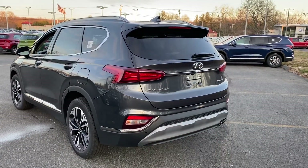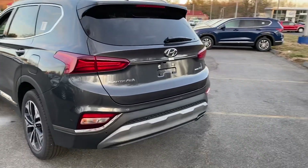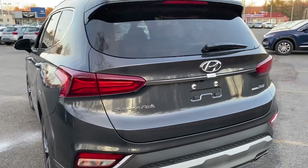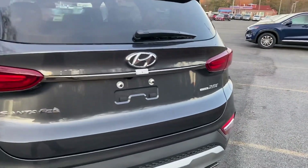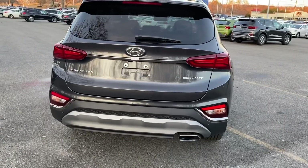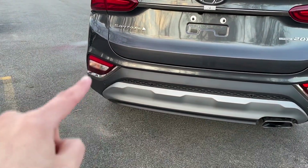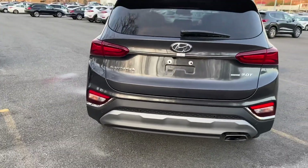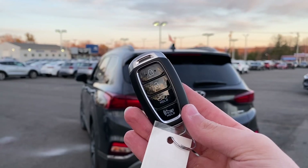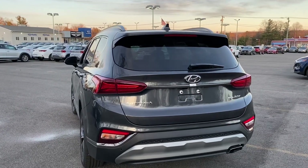Coming to the back, the Santa Fe looks really nice — the taillights are aggressive with sharp lines. The taillights have a cool design. You'll find the Santa Fe badge, the Hyundai logo in the middle, the 2.0T badge since it's the turbocharged engine, and the H-TRAC badge since this is the all-wheel-drive version. There's brushed aluminum trim, the turn signal, reverse light, and a reflector. The key fob has four buttons: lock, unlock, trunk release, and panic. To open the tailgate there are three ways: the key, a button on the tailgate itself, and one inside the SUV.